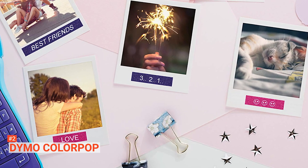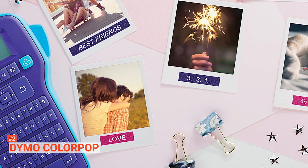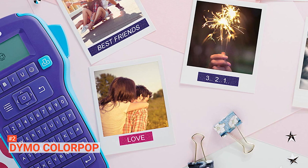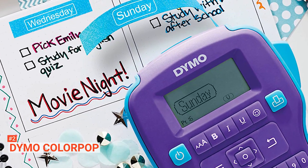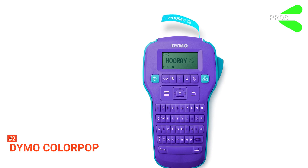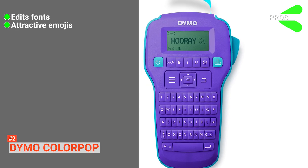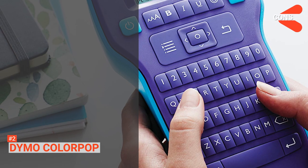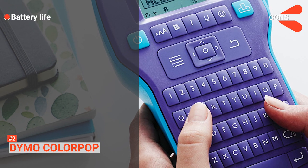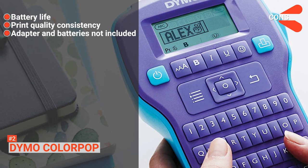You have two options on how to use this device: you can plug it into a socket with its AC adapter, or you can use six AAA batteries. This handheld maker is convenient enough to be used anywhere because of its portability. Its pros are: it can edit the fonts, it has attractive emojis, it is simple and easy to use, and it is cost-effective. However, the cons are the batteries drain fast, the print quality is not consistent, and the adapter and batteries have to be bought separately.